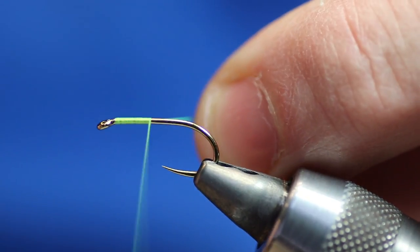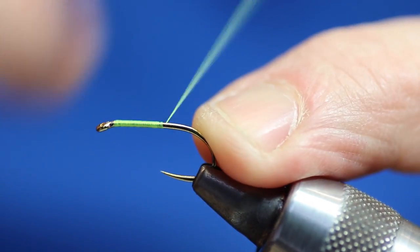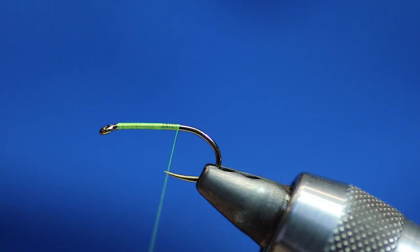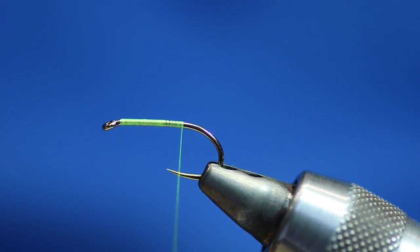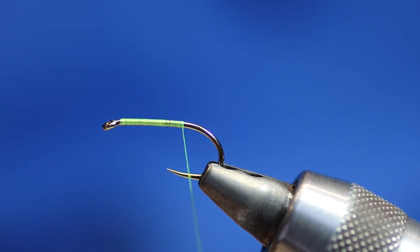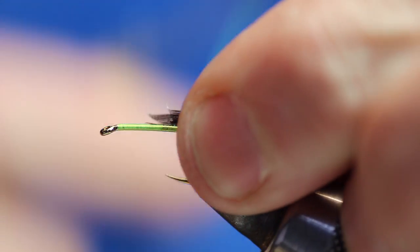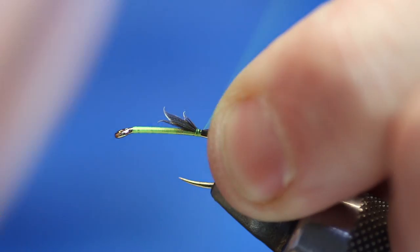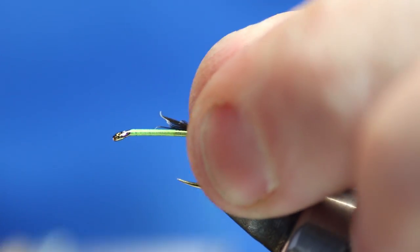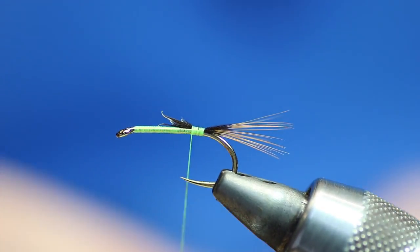Let's get started — just tie in here, get down the hook shank. For the tail we're going to use the furnace stuff, so we need a bigger feather. I want it with the red tips, so we're going to take that off and tie that in. Just make sure it's sitting right before we go forward, then we're going to need some silver wire.